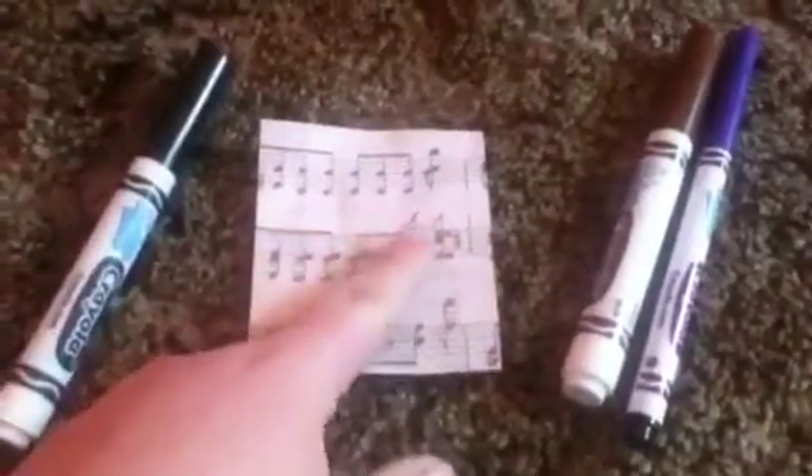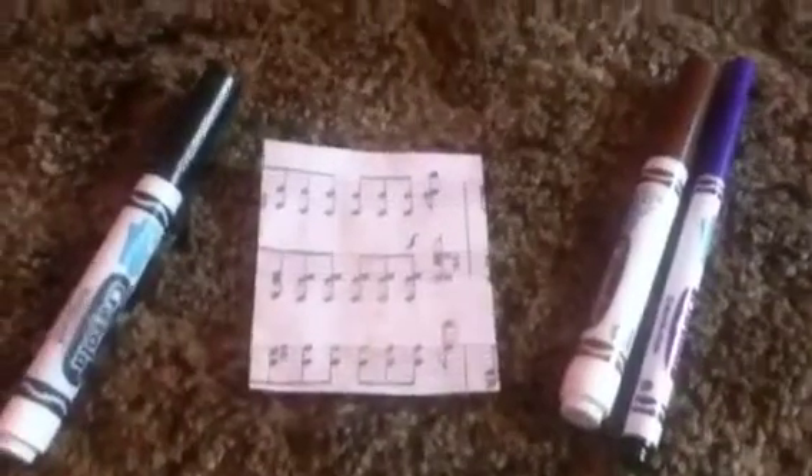The next step is you're just going to take your markers and color your poster all up. I'm just going to write 'dream' on it, but you can write whatever you like.